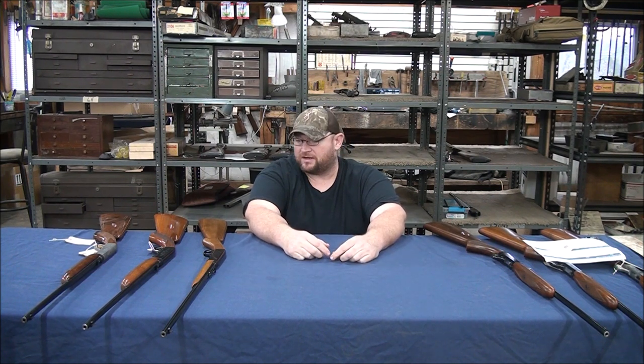Alright, so today we're going to show you how to date your Browning SA-22 takedown semi-auto — people call them all kinds of stuff.